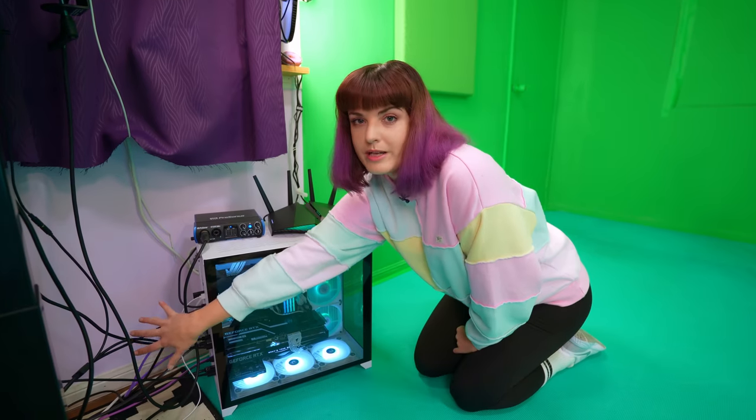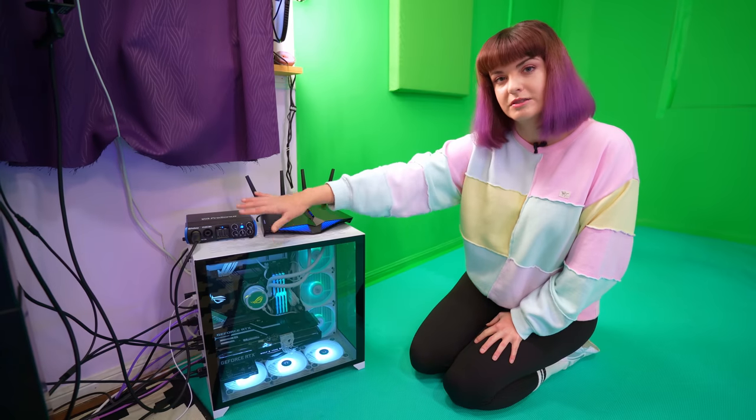Over here we have what we don't talk about — my bad cable management. No judgment. It's just functional. Leave it be.